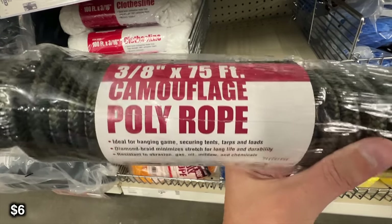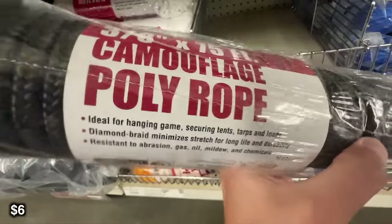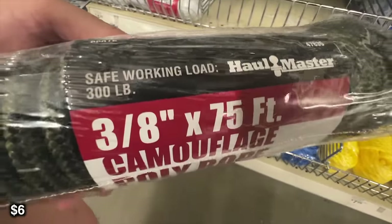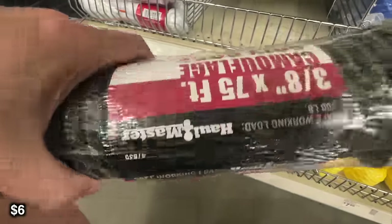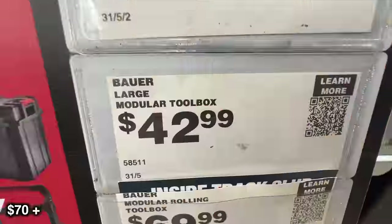Next up is going to be a camping staple — this Hallmaster diamond braided rope. This is a 3/8 inch by 75 foot rope. It is not paracord — I could not find any paracord there — but if you need some rope just for tying down guy lines or something like that, it's a pretty good deal.